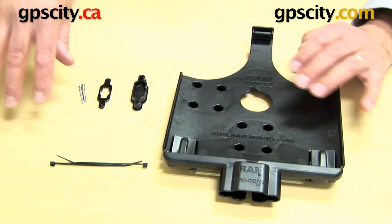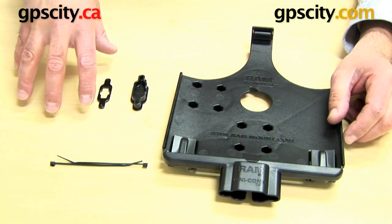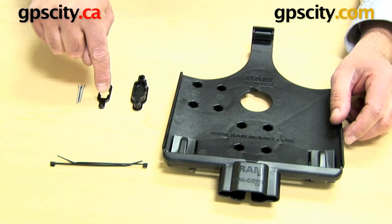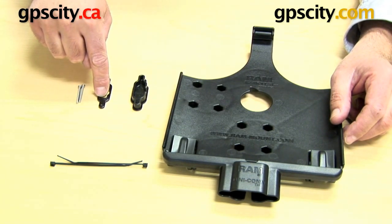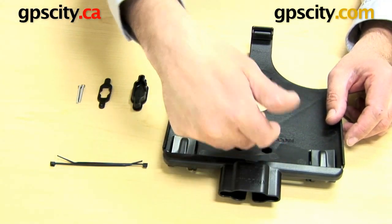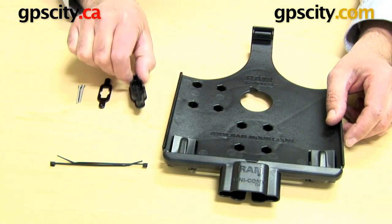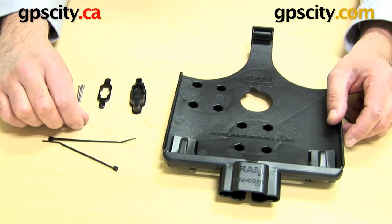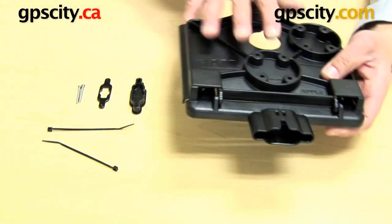What I'm now left with is the hardware you need for the Unicon connection, which includes these two longer screws, this connection plate that braces the connector into the cradle, then a cap that goes over the end, and a couple of zip ties — one to use and one spare.